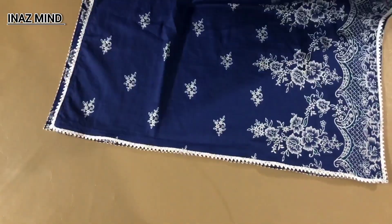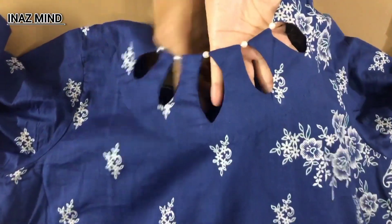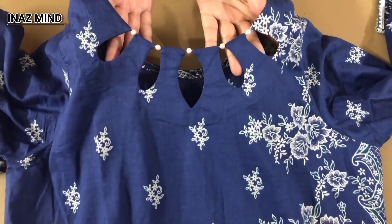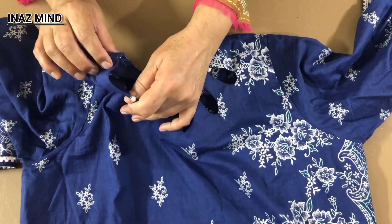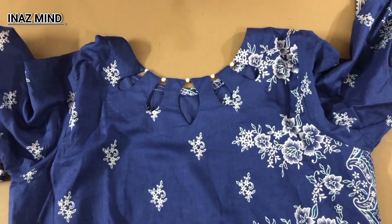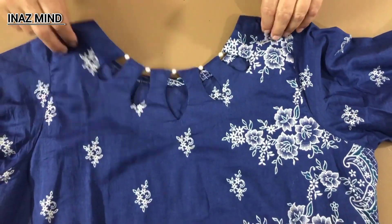I will show you the neck. I have this neck which I have already done. The neck is already done. I have done the same neck. It is good to keep the neck. This neck is the same and it is still fine.